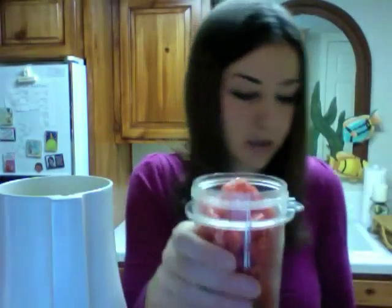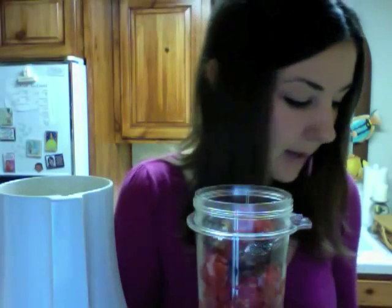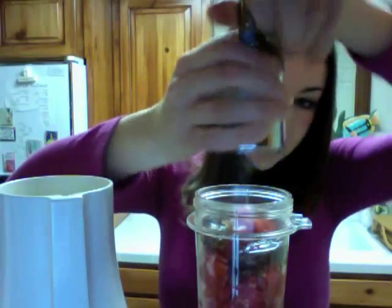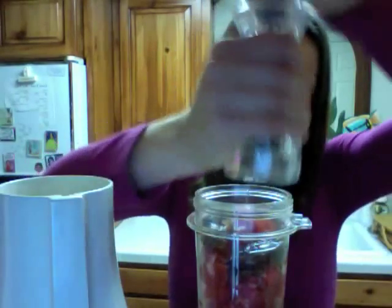Then we're going to add two fresh chopped Roma tomatoes — I've chopped them all up here and I'm just loading them in. Then we're going to put one pitted date: I took the pit out and soaked the date in water for about 20 minutes to soften it up. If you have a higher powered blender you don't really need to worry about that. Then two tablespoons of fresh lemon juice, pouring it in, and salt and pepper to taste — a little bit of sea salt, a little bit of fresh cracked pepper. And voila.